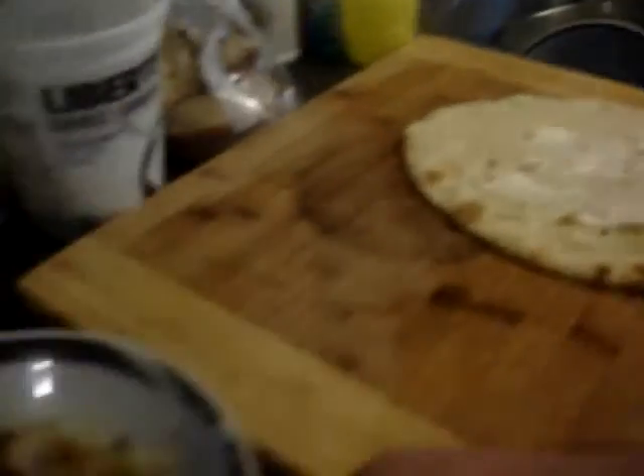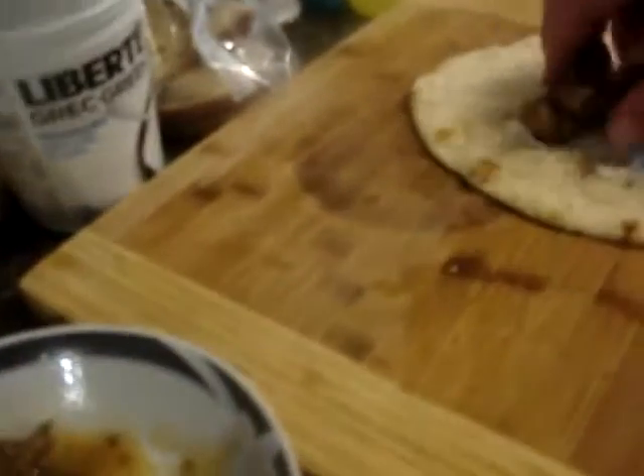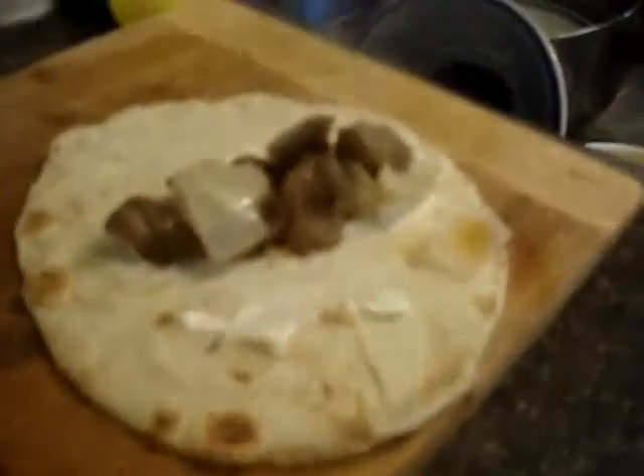Okay, here we go. Meat, onion, meat, more meat. I have to wash my hands. I have to put a little bit of cheese there. Lettuce. Tomato.